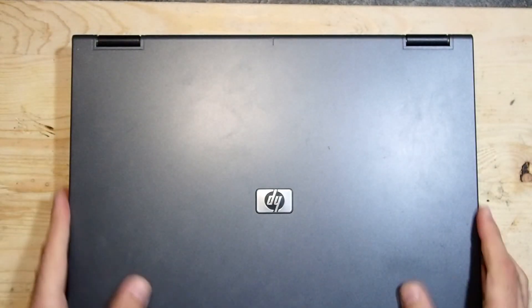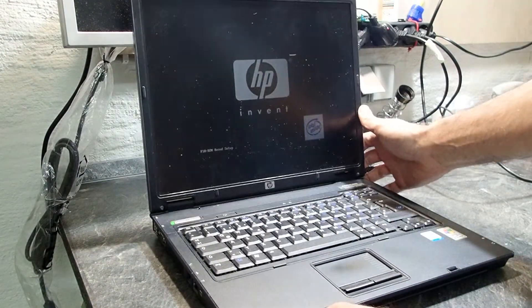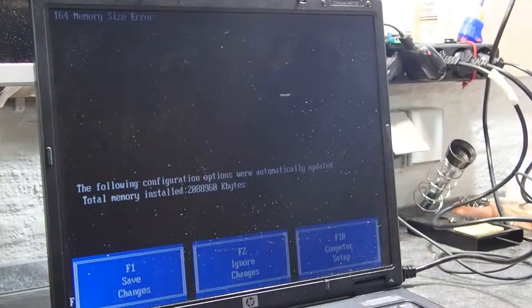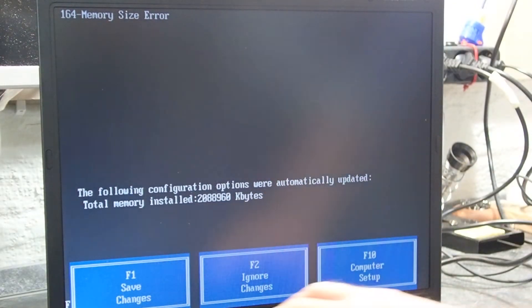Now that the notebook is reassembled again, let's give it a first try. As you can see, the notebook complains about a different size of memory now — and it is right, because we should now have two gigabytes of RAM in it.